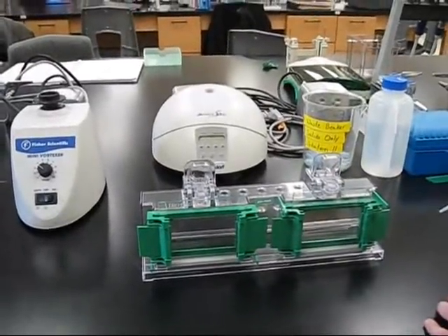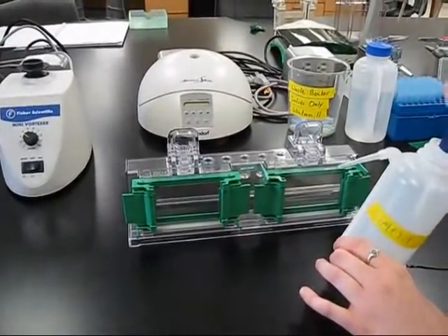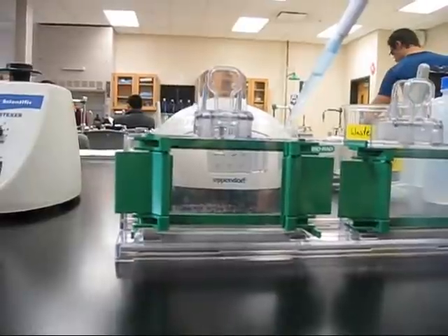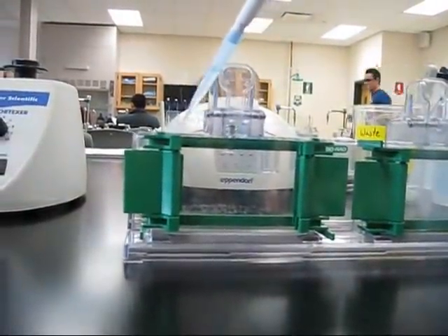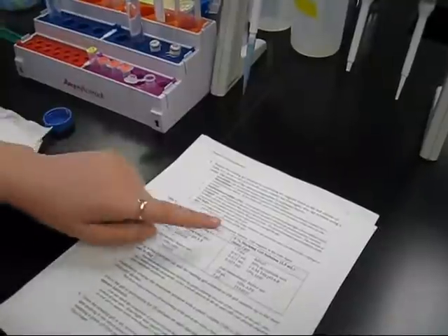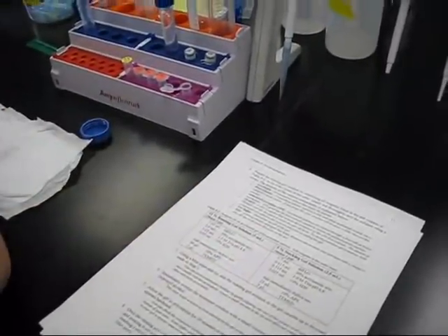Immediately overlay the monomer solution with a small volume, 100–200 µL, of isopropyl alcohol. Once this has been completed, allow the gel to polymerize for 20 minutes or until the residual gel in your sample tube appears hardened. Make your stacking gel according to Table 9-2 on the right hand side. Do not make your stacking gel too early, otherwise it will solidify.